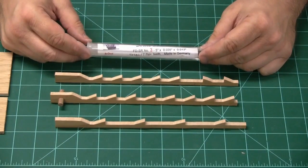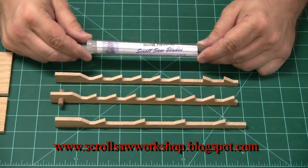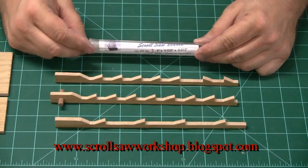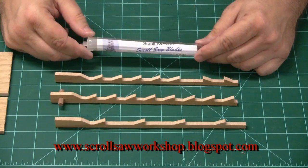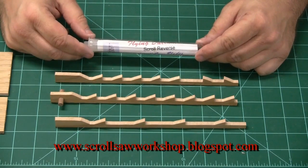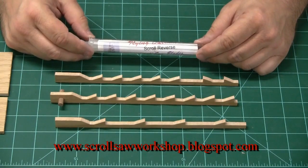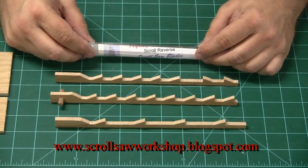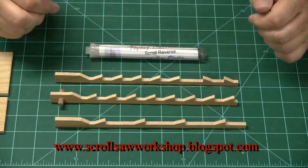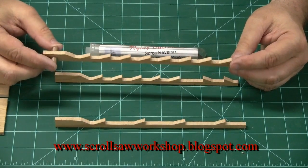Let's talk about scroll saw blades. Probably the most confusing topic when you first get started in the scroll saw hobby is how to select your scroll saw blade for a given project. This is a topic that gets way over-discussed. To satisfy your interest, I want to put this video together to give you some details about how blades are made, their different features and purposes. I'm going to use these scroll saw blade replicas that I've cut out of plywood to talk about the different features.